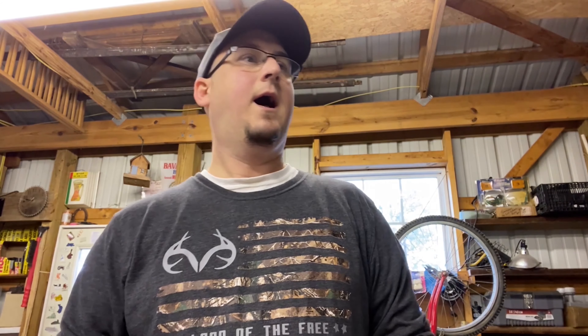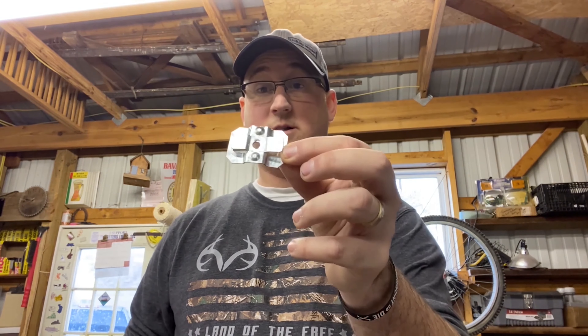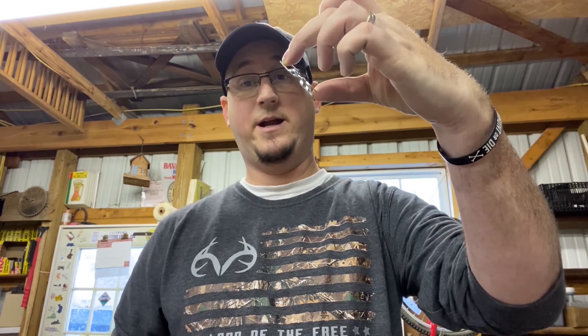In order to mount it to the side of a tree or a log, you need something called a conibear bracket — essentially a little bracket with two notches that holds the trap upright. I cannot find these locally anywhere, and online they were a bit expensive. But I found a way on YouTube to make my own. This is essentially what it looks like when done — the trap slides in, you screw it into a tree, and bob's your uncle.